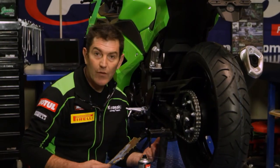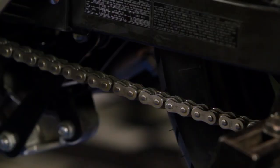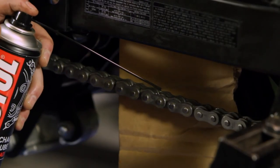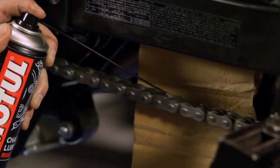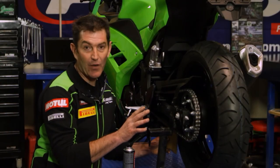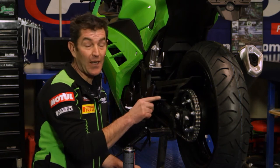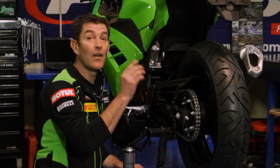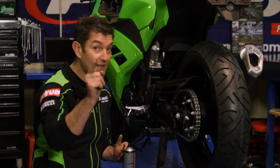A simple tip to stop chain lube getting on the tire: use a common piece of cardboard. Place it between the tire and the chain, spin your wheel, and lubricate your chain — you'll need someone else to spin the wheel for you. Do not run your bike in gear and lubricate the chain. That's not a good place to have your fingers while the engine's running. Always ensure the bike is turned off — there's a good safety tip.